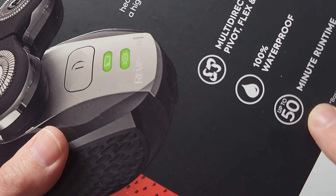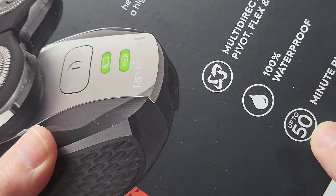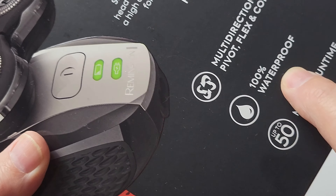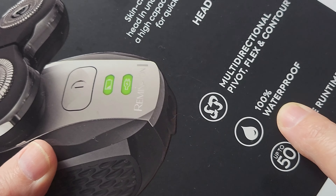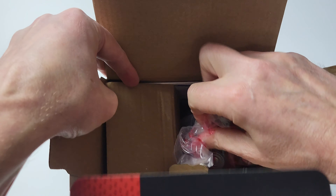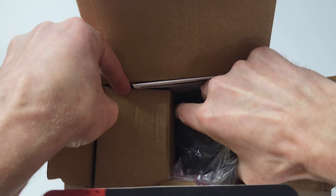Okay, let's unbox it and take a look at the features. First of all, you get 50 minutes run time — so four hours of charge and you'll get 50 minutes of run time on this. Plus it's 100% waterproof, which means you can use it shaving wet or dry.